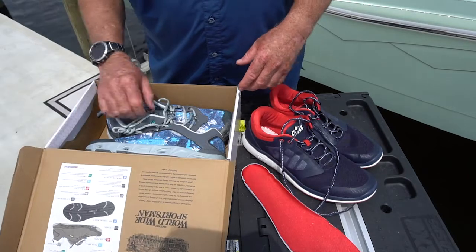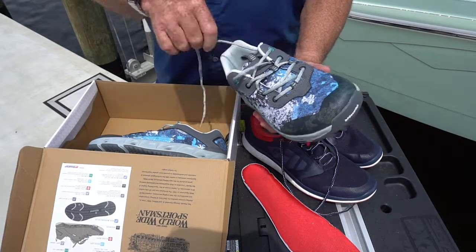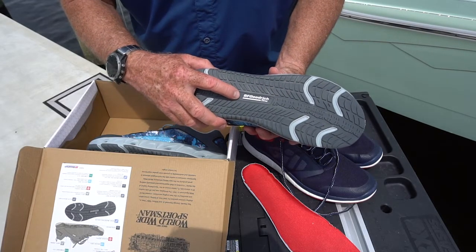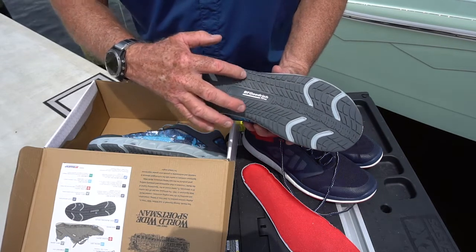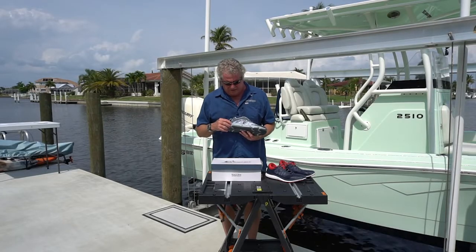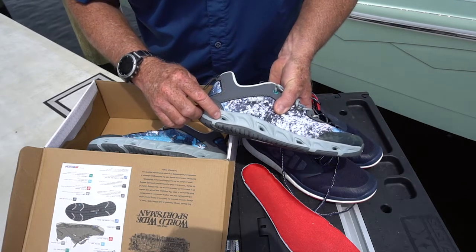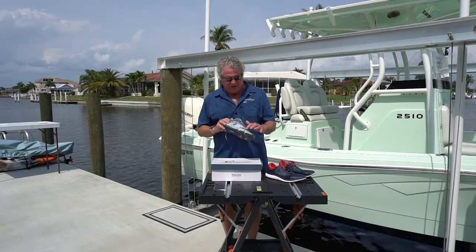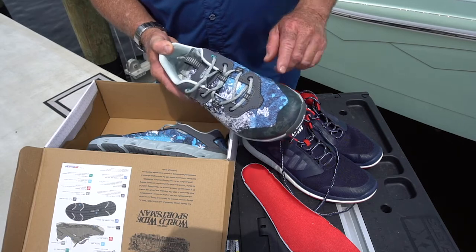I want to show you a new shoe from Worldwide Sportsman called the Grip Current. It's got a BF Goodrich tires rubber sole. This sole won't mark your deck either and it's really sticky. You can tell by the sipes they're not going to pick up gravel and rocks and scratch your deck, but look at what's molded in here — drainage ports. These ports have a fine screen over them inside the shoe that prevents sand and grit from getting inside.